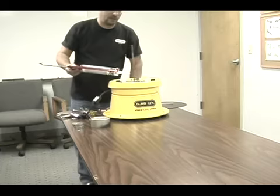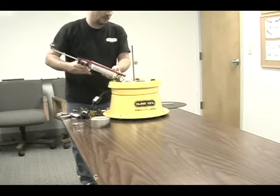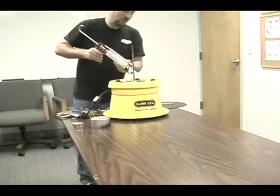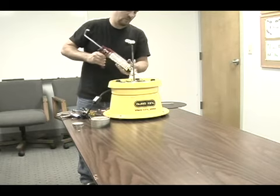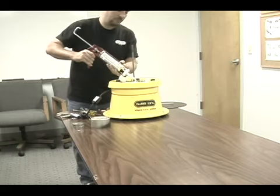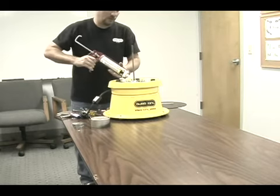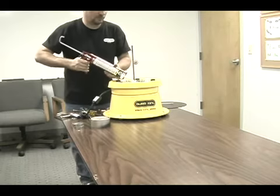At this point, add silicone over the extra holes in the motor plate, around the motor studs, and around the stainless steel rod coming through the center.